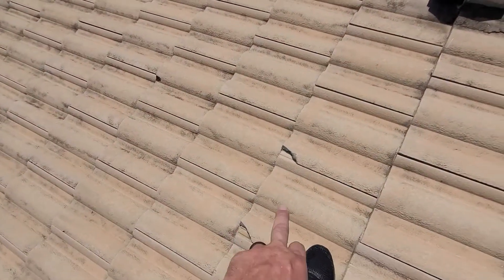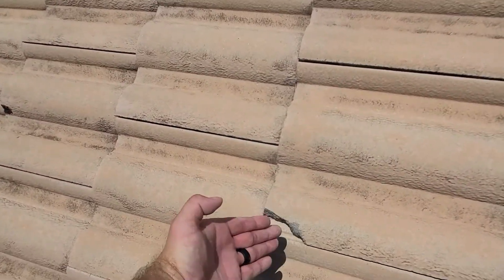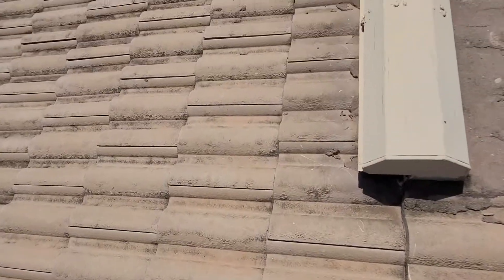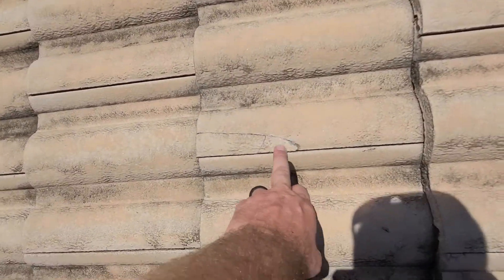You're going to see a lot of these corner breaks here. That's the weakest part of the tile, and when they move up and down, they slam, and that's where they like to break. So I'm sure you'll see several of those, and you'll get a lot of these as well, where they've cracked, but the pieces are still in place.